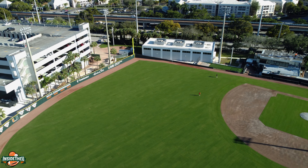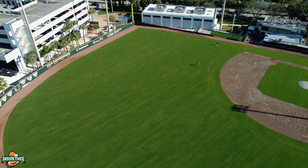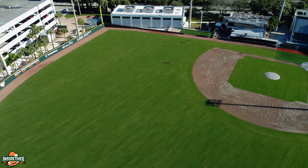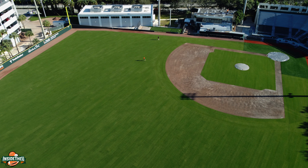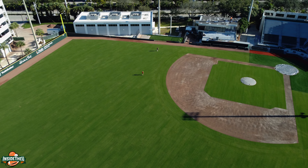Major League Baseball fans should be excited about spring training as well — right around the corner. Last year I made the road trip to Palm Beach to see former Hurricane Chris Herman. I don't know if I'm going to do that again, but I definitely enjoy spring training and would like to put something together for you guys.